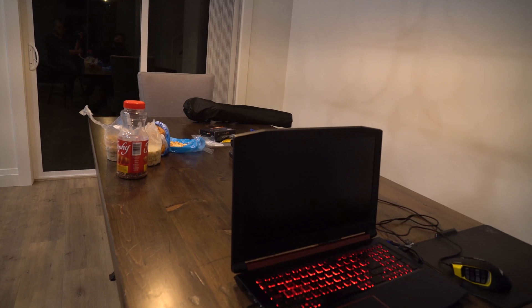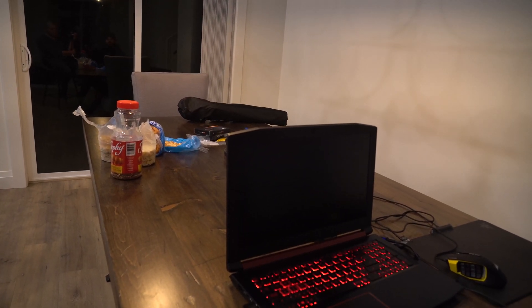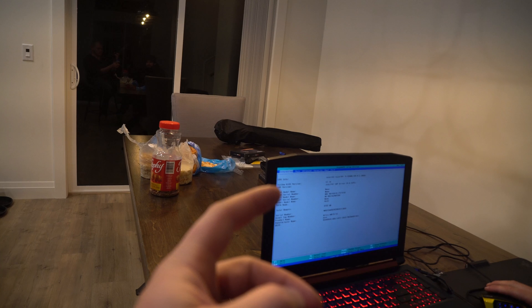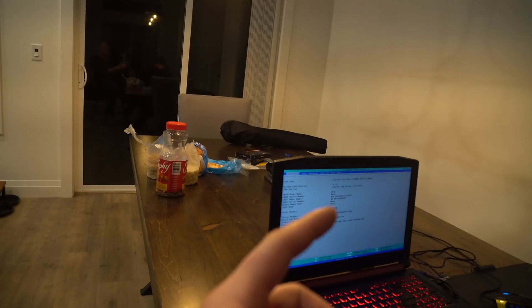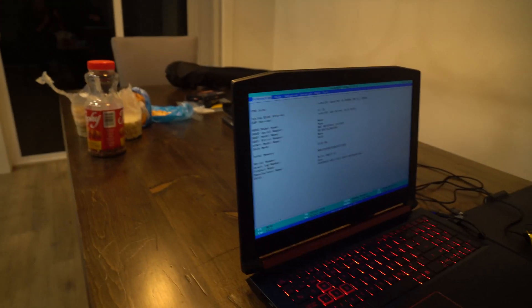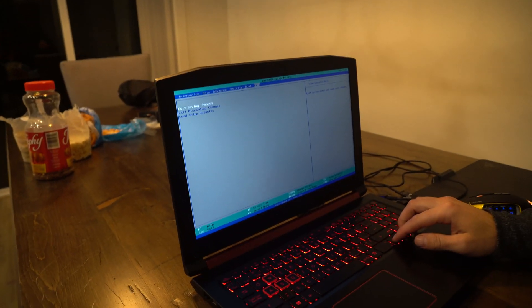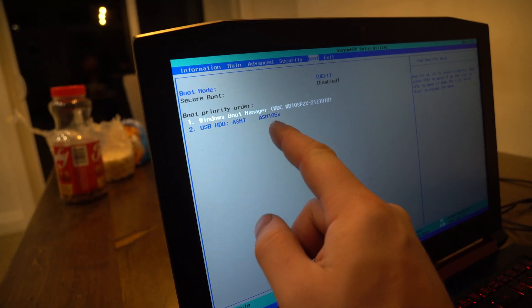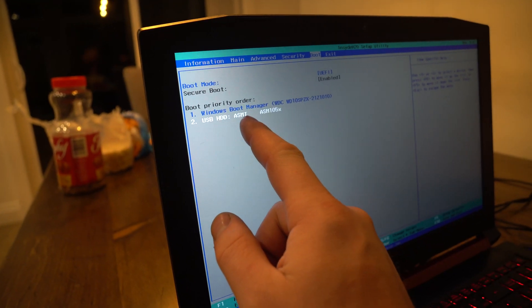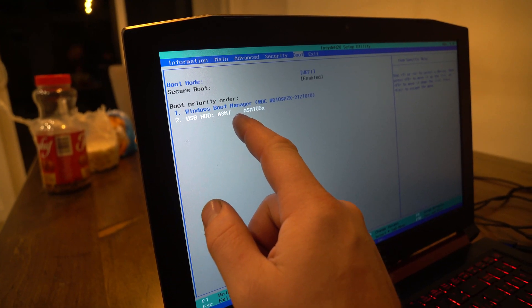Restart. If yours goes right into BIOS, some do, some don't, so you might have to do that. The other way of doing it is by hitting Start, then going to Security, then Recovery, and then restart on Recovery. You would hit that and it should pop up with the UEFI settings as well. The next thing is you're going to see Boot, and we're going to switch the boot order — you're going to see Windows boot from there, and then this one right here which is a USB.